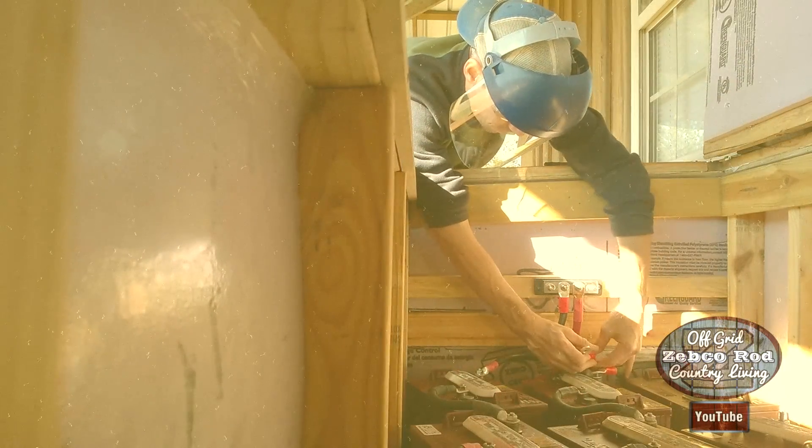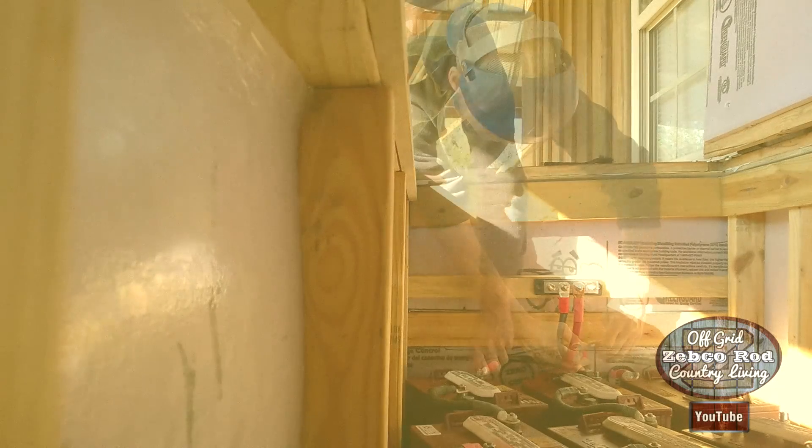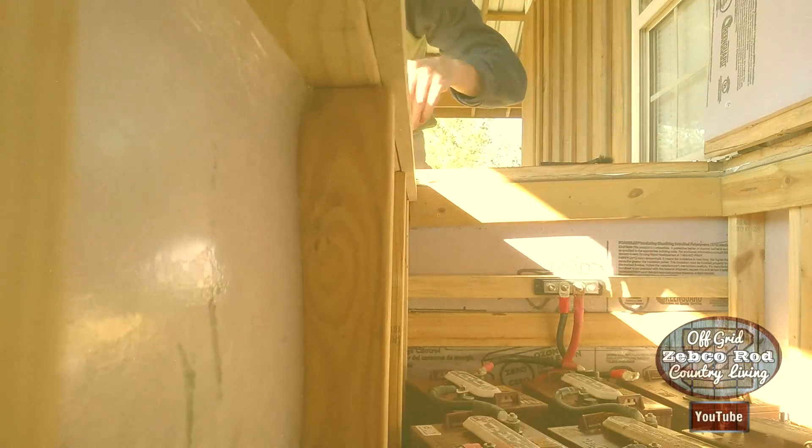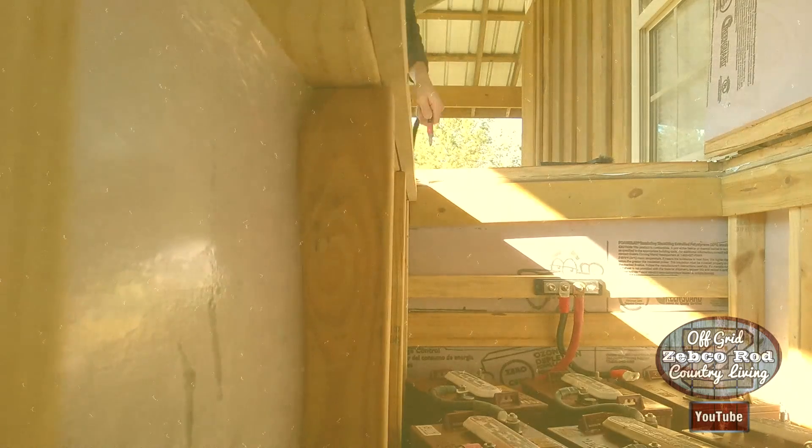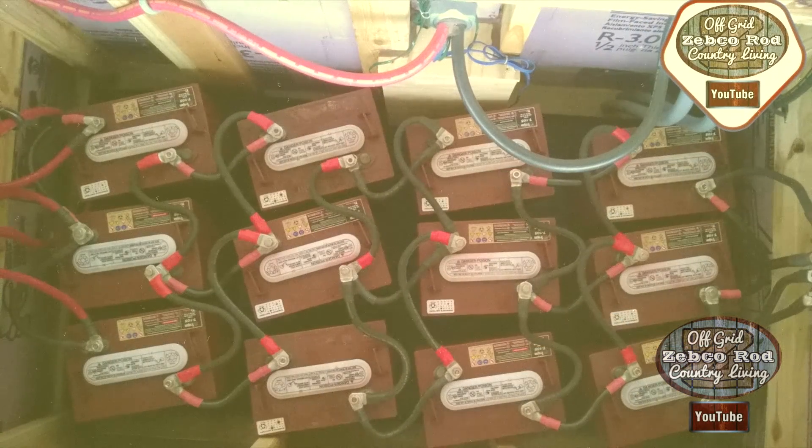It's now reading the same at the battery bank as it is at the Outback Mate. The other thing I noticed since we've been testing this out is the voltage would go up to around 27 volts quicker than it used to on bulk charging.